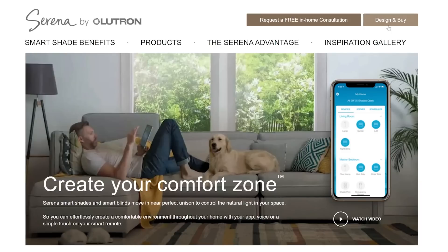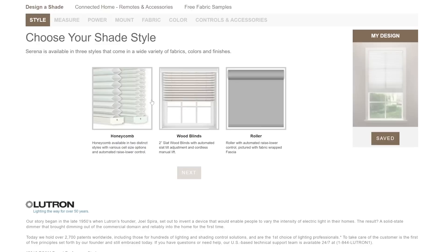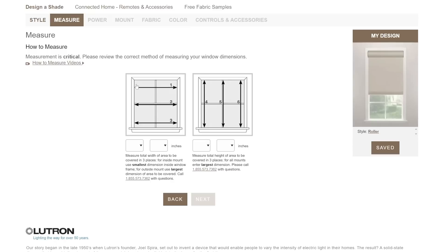Now that the windows are completely finished with all the trim in, we're ready to order our Serena Shades. On the Serena Shades website under Design and Buy, you can choose between honeycomb, wood blinds, or roller shades. We'll choose roller for this demo. Next you measure the window: measure the top, middle, and bottom width and choose the smallest dimension — for example, 45 and a half inches. For height, measure left, right, and middle and choose the largest dimension — for example, 70 inches.